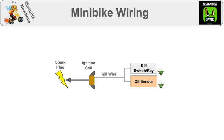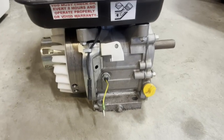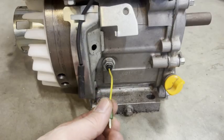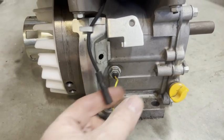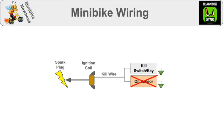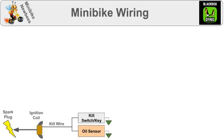It's a good idea to remove the oil sensor so it doesn't accidentally kill your Minibike on bumpy trails. I've disconnected all my oil sensors and thrown them away, but they usually come out of the case on this yellow wire and then attach to a little gold box. By the way, this is another view of the kill wire. This stuff is separate from all other Minibike wiring, so we'll move it down to the corner and separate it.